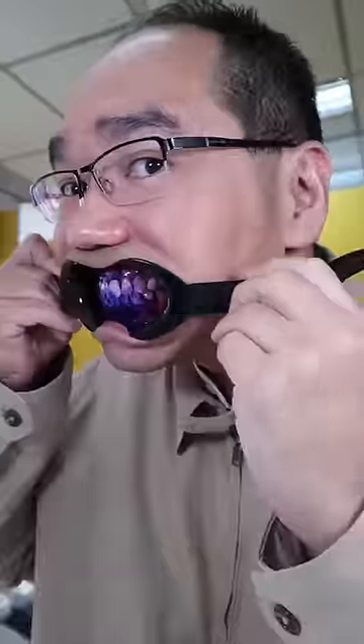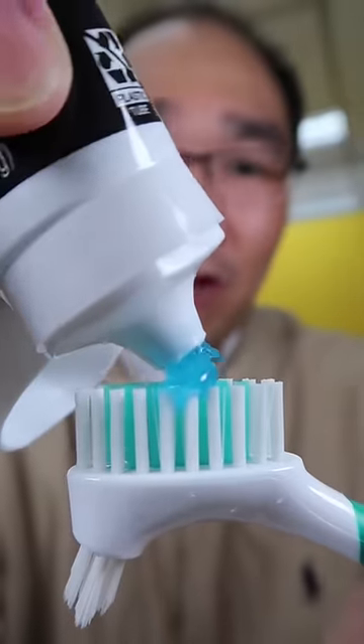Before. A pea size amount of fluoride toothpaste. This is Dr. Tristan Pei.